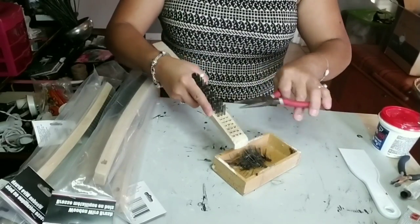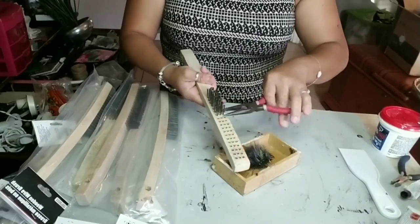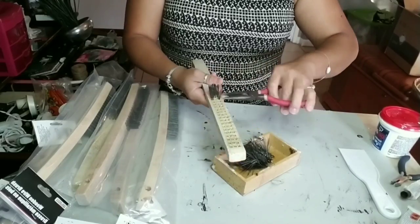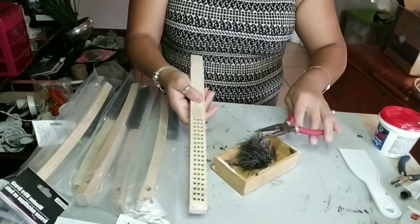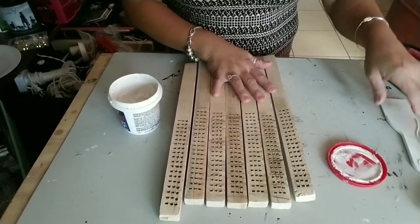I got this idea — I was inspired basically by a shelf that I saw in a restroom at one of my local restaurants. I thought it looked so cute that once I saw it, I thought I can make that with Dollar Tree products. That's how I ended up with this project.